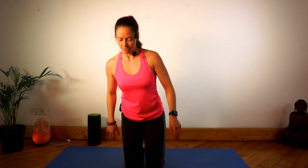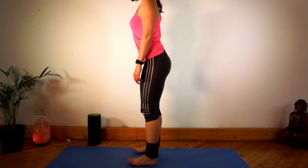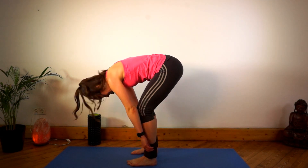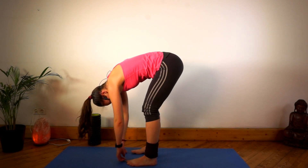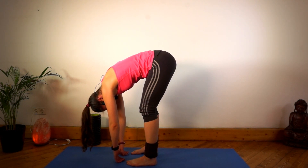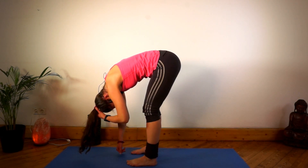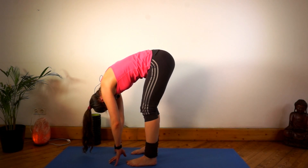Stand up. Keep your feet hip distance apart, more or less. Flex the knees, bend the knees, and then lean forward. This is a very nice prep for the shoulder stretch we're going to do — just to release a little bit of tension in your back, lower back, upper back, also in the neck. Make sure the head is falling towards the floor. You might want to shake your head a little bit.